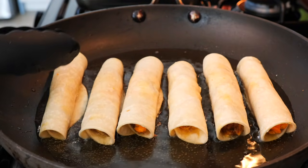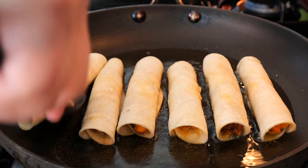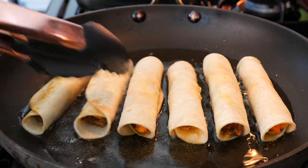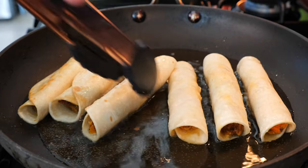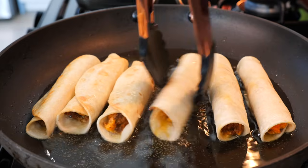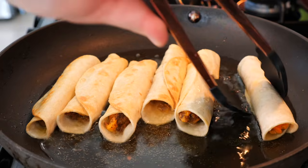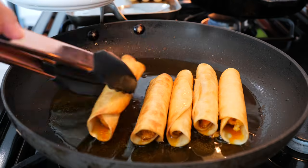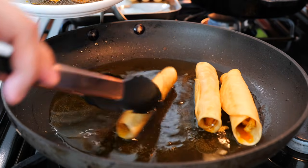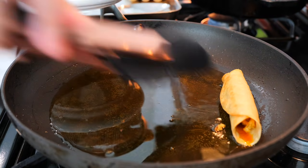We're going to continue to fry our taquitos until they're nice and crispy — about a minute on each side, turning as needed. Depending on your tortillas and the type of oil you're using, you might get a little bit of a burn, so just look at your taquito and turn it as needed. If your heat is too high and it's burning your taquitos, just lower your temperature — you're going to be okay.